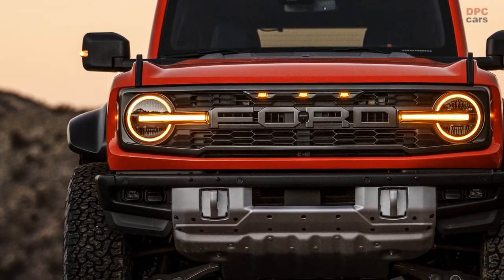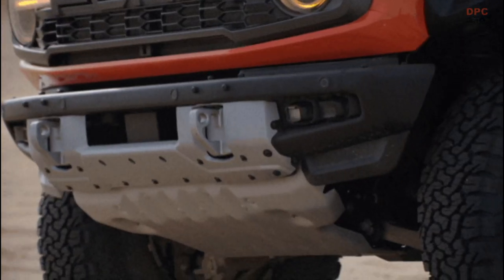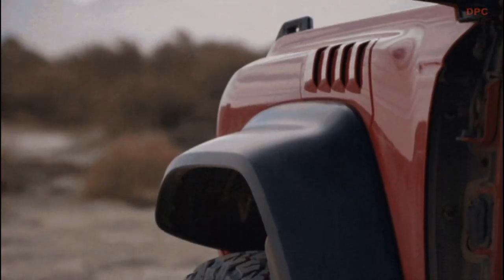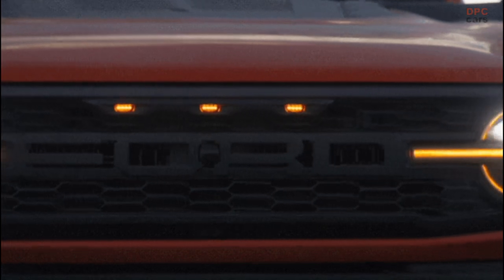Familiar Ford block lettering at the front stretches across the signature two-piece rectangular grille. Model-specific LED headlights featuring amber daytime running lamps and integrated amber marker lamps further tie in the DNA of Raptor.